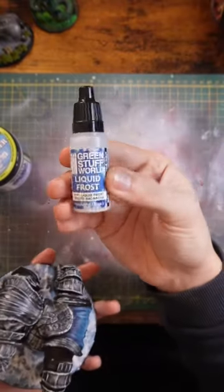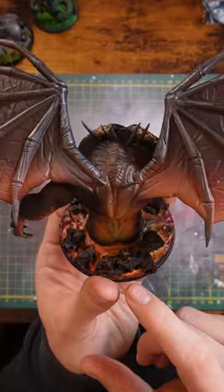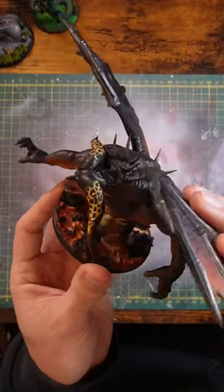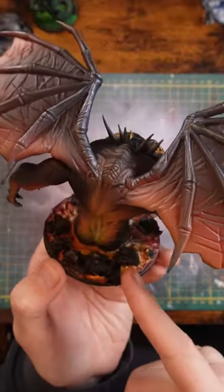I also added a little bit of liquid frost to add some frozen details. Number three: using a bit of corkboard, I created this nice flint stone effect. It gives nice texture and looks pretty cool with some lava painted around it. If you want to see how I did these techniques, you can check them out on my YouTube videos.